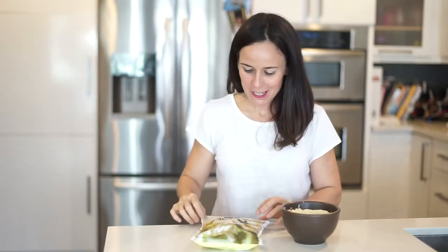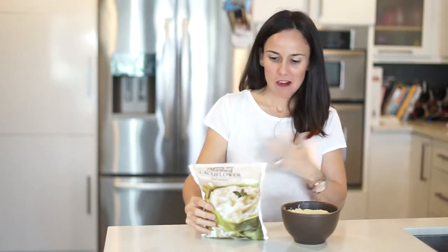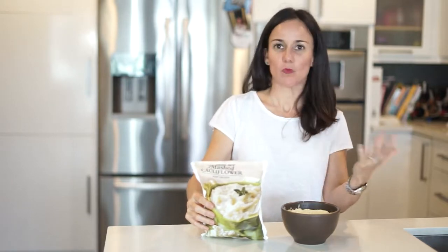All right guys, today we are talking Trader Joe's mashed cauliflower. When we look at the serving size, one cup is only 50 calories. I love it — barely any sugar, less than one teaspoon of sugar, minimal ingredients.